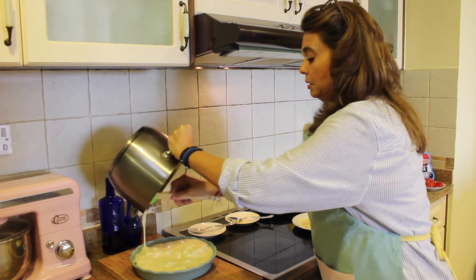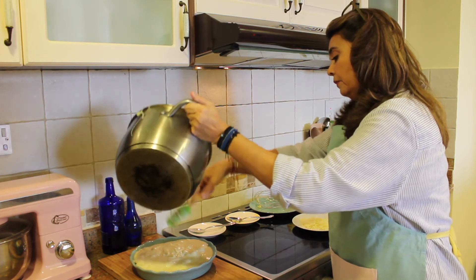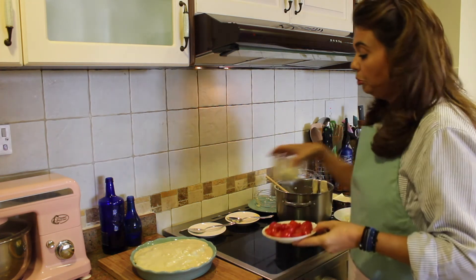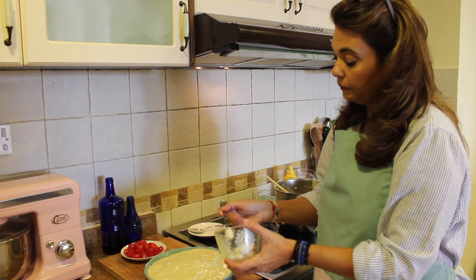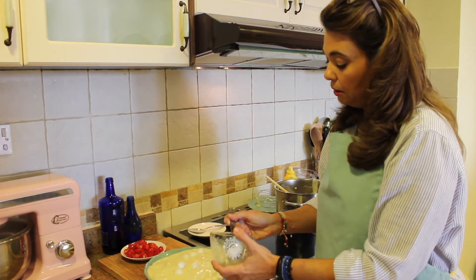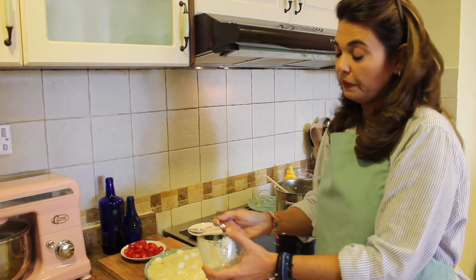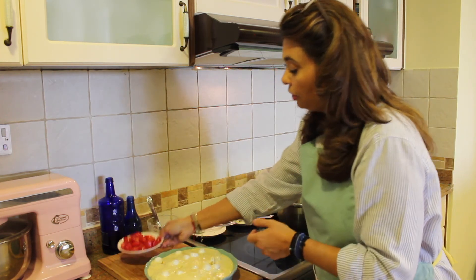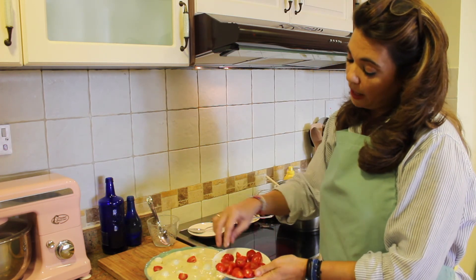The kids are going to love this and it's great for a dinner party. Now drop in the fresh mozzarella balls, a few at a time, placing them here and there to make it look pretty. Scatter them wherever you like throughout the dish.